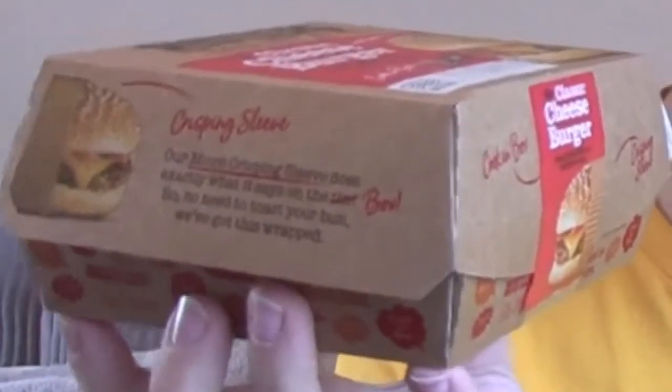Welcome to Food Review UK, my name's MJ. Destructing Rustlers Classic Cheeseburger.